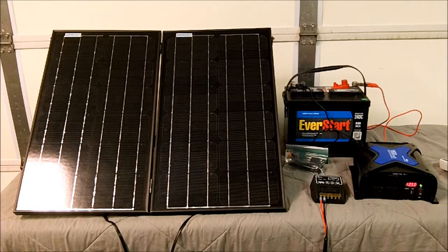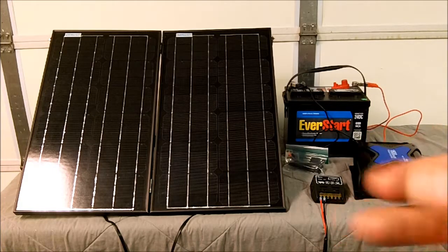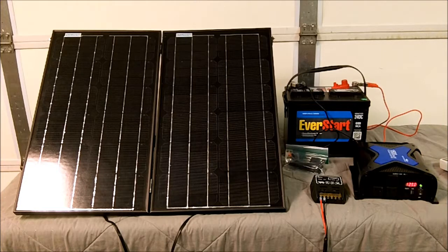Monocrystallines are supposed to absorb up to 18% of the available sunlight. The second type below that is a polycrystalline — if you see those panels, they look like they have different fragments in them, because they're not made from one silicon panel; they're made from multiple smashed-together silicon pieces. So you can kind of tell the difference when you look at those.